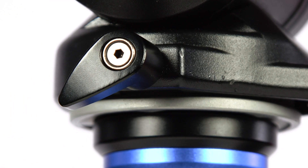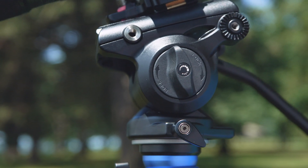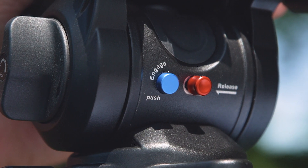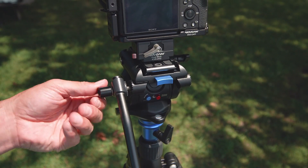The S4 head features metal knob construction and a magnesium alloy flat base. Featuring 360-degree panning and dynamic tilt movement, and by engaging the additional counterbalance spring from the back of the head, you can add even more precision to your shots. The pan arm is interchangeable, so it can be mounted to either side.